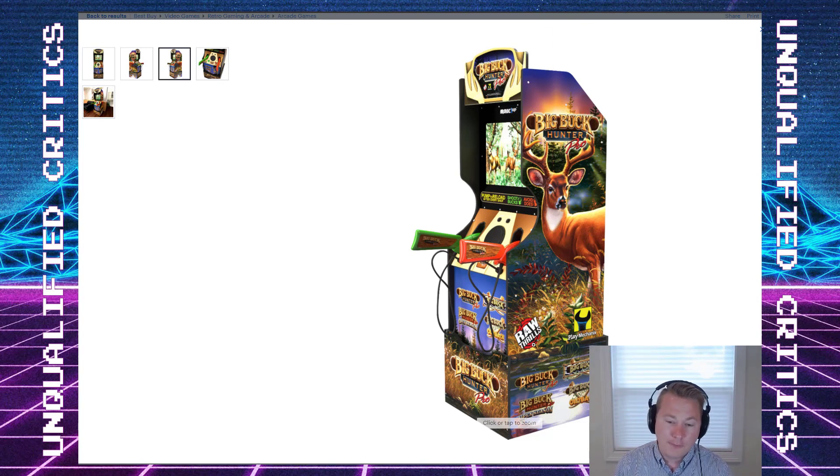This is Arcade1Up's first cabinet licensing a Raw Thrills game, which is a big deal. Raw Thrills won't be known to you if you only ran arcades in the 70s, 80s, or 90s — they're a modern arcade game company. If you've been to Dave & Buster's you've seen their stuff: they make the huge Tomb Raider light gun cab, the modern Jurassic Park light gun games, probably the newest House of the Dead, and a ton of other high-profile titles. They're probably the biggest arcade company by revenue and sales right now.